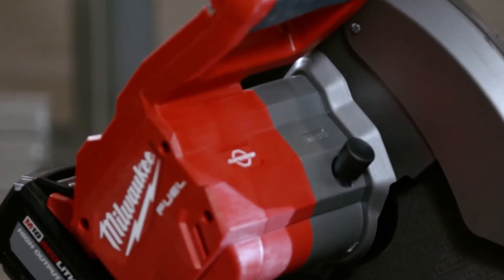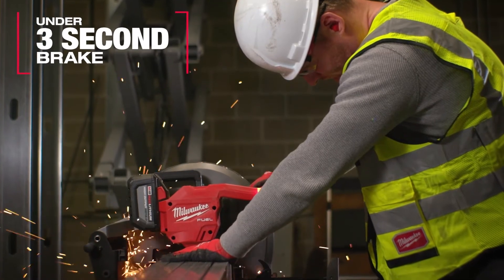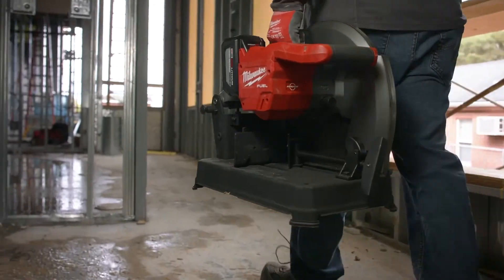Any thoughts on the rapid stop brake and how that might have changed how you use this saw? Yeah, to see it actually in this saw has been great for us. Just another safety feature that we like, aside from being cordless, so we're not having to drag around cords.